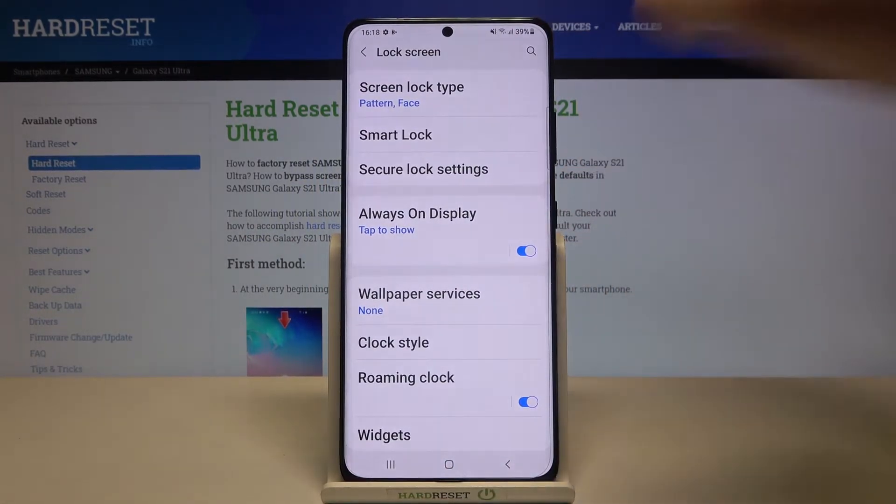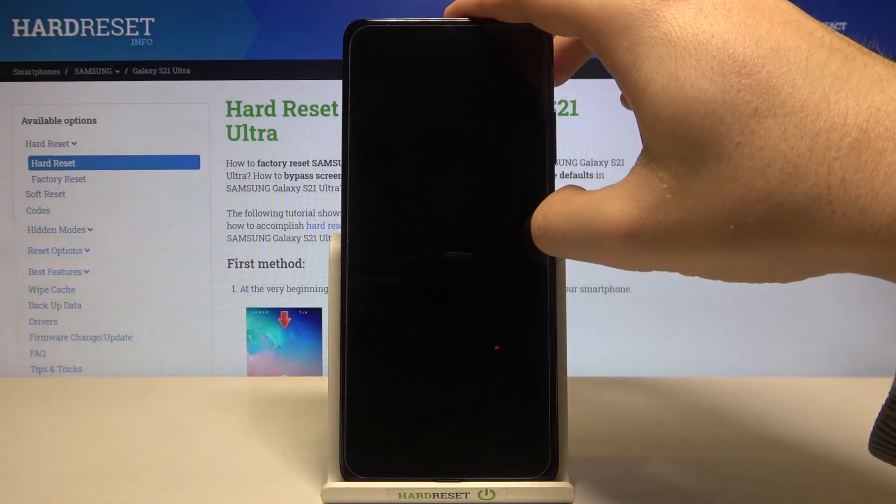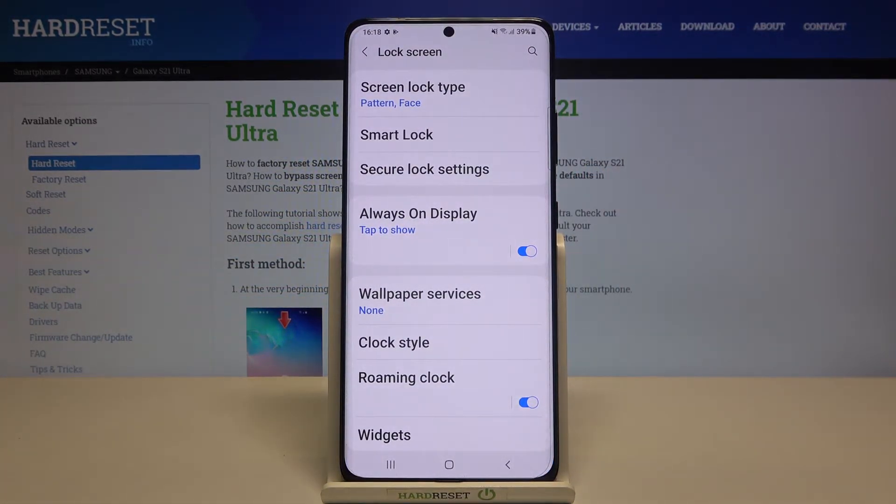Then click Next, tap Done, and then we can simply tap here again — and as you can see, that's how face unlock works on this device.